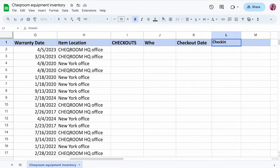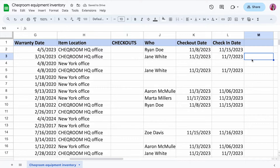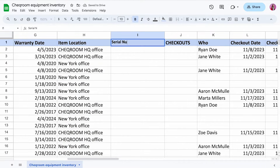You need to know who is checking out the gear, what is the checkout date, and by when that gear has to be returned. Additionally, you can add a column for the serial number. In that case you will have more accountability because you know exactly what laptop or camera was checked out and to whom.